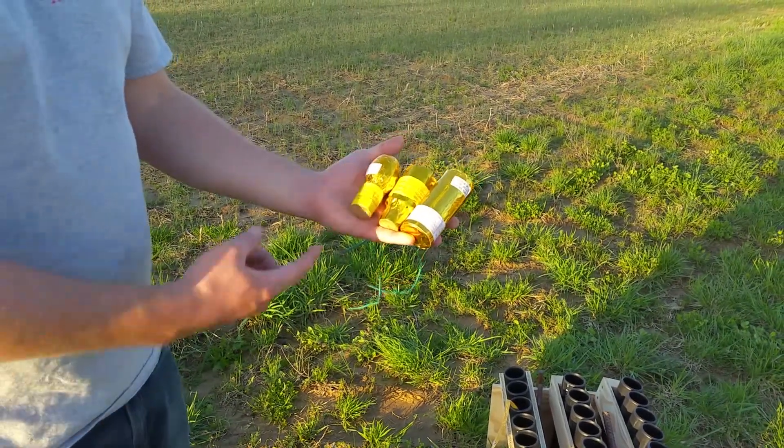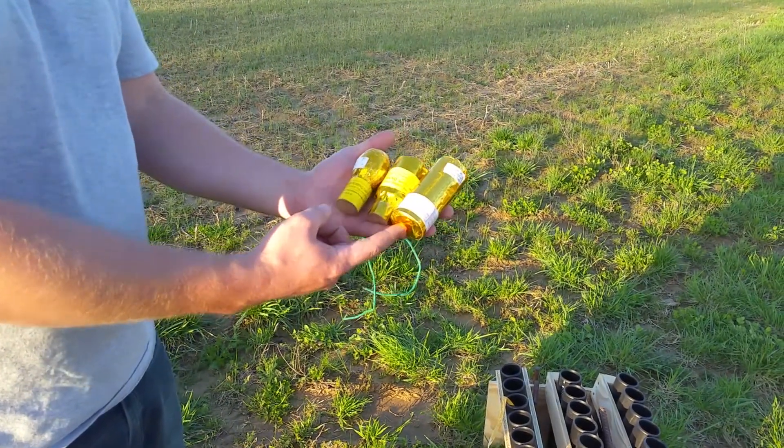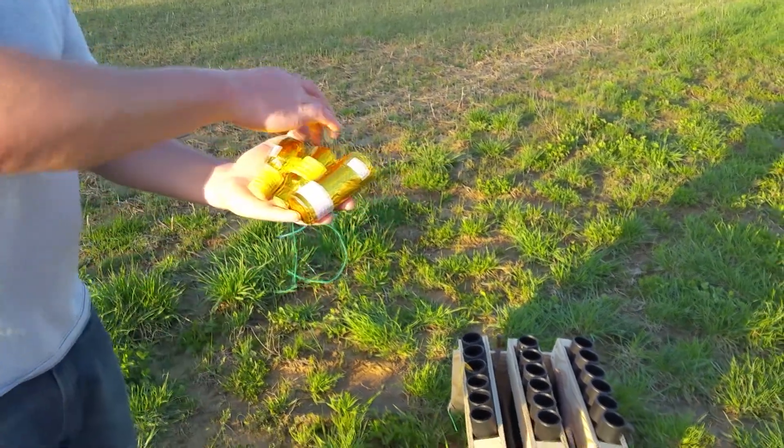Steven's got a Golden One, an Extreme Artillery, and an Over-the-Best. These are each 1-4 reloadables — consumer reloadables — and he's going to load those also into the rack.